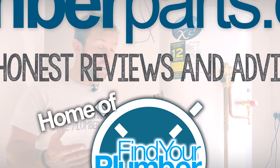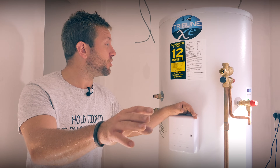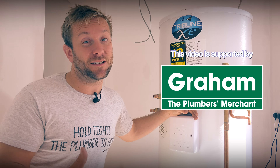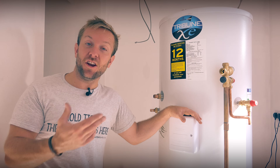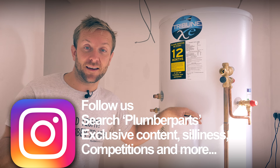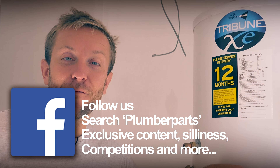Right then guys, so here we've got our lovely Kingspan cylinder right here, and it's going to go in the cupboard just out of shot at the moment. What I want to do is draw your attention to the pre-plumbed aspect first. I've not really fitted a load of pre-plumbed cylinders before, but I thought I'd give it a go this time, and I tell you what guys, it's what I'm doing from now on.